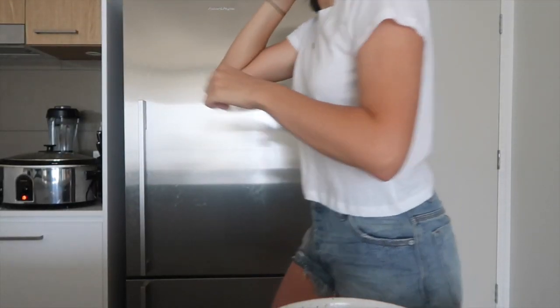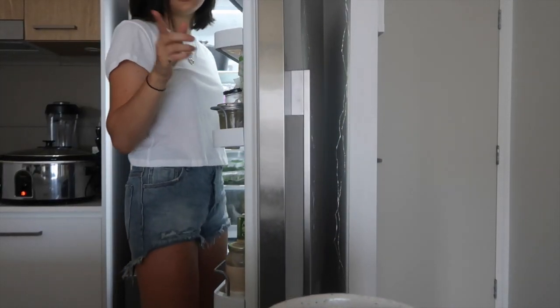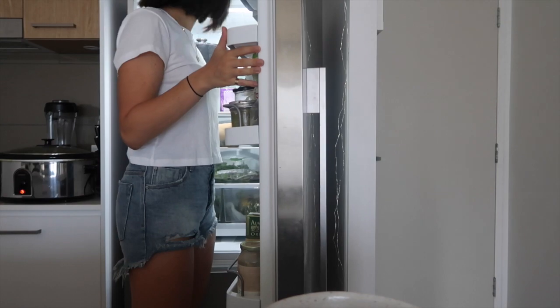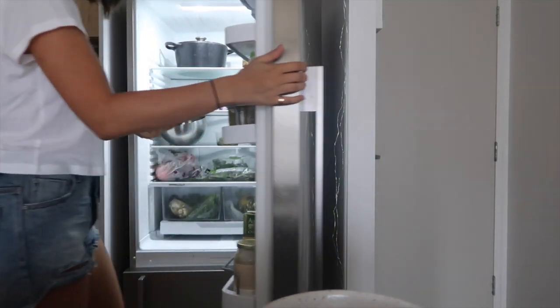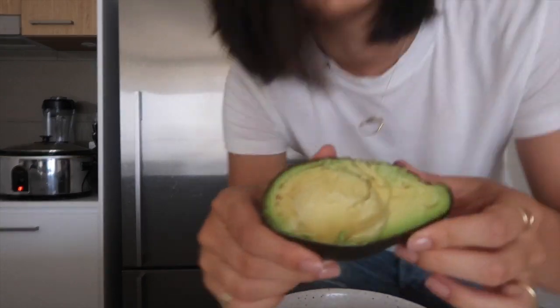Let me know what you think of my new hair in the comments below. So what you need to make these pancakes is just half an avocado and two eggs — super simple. I already have half an avocado in my fridge.